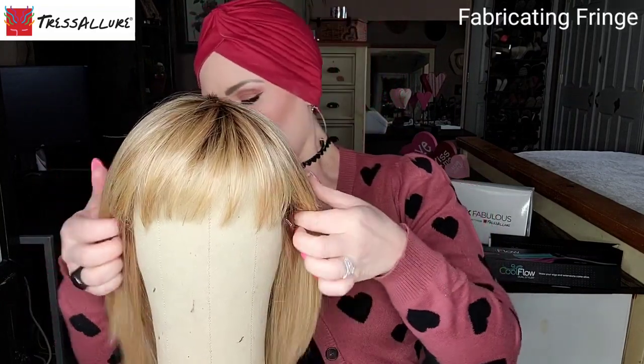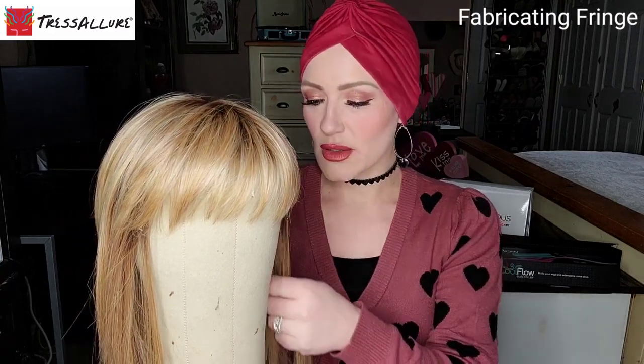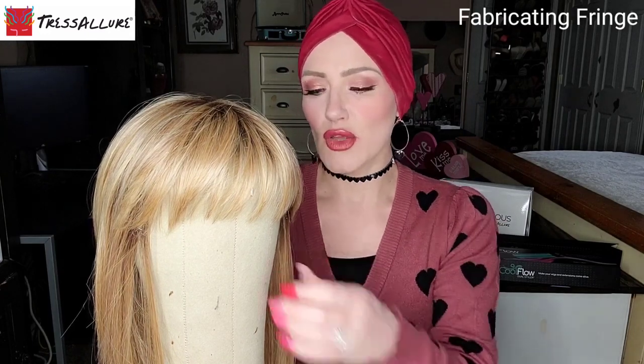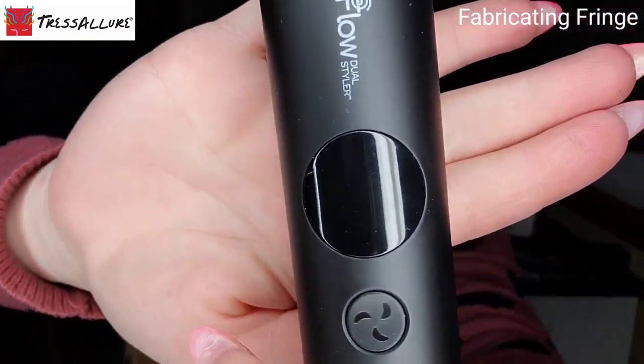Another thing with this styling tool — and with any tool for that matter — is the smaller the section, the more heat is going to penetrate into those fibers, whether that's human hair or synthetic. If you part your fibers into sections, the curl result will depend on how small your section is. Essentially, the smaller the section, the tighter the curl.